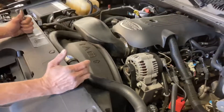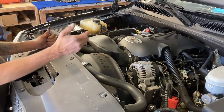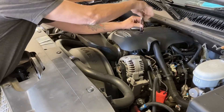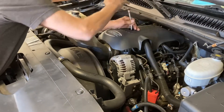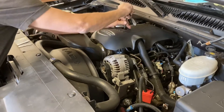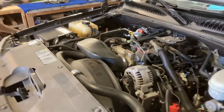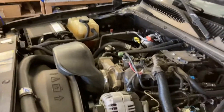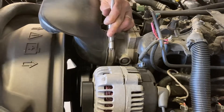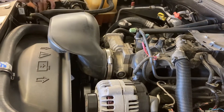We're going to start off by taking off the protective top cover and the air intake, just to make it more accessible so you guys can see how this is done. We're going to take the 8mm and get the air intake off, just so we can get to the tensioner.